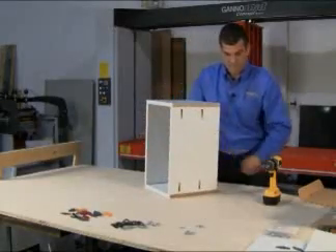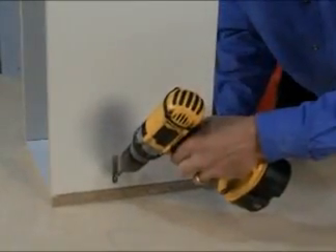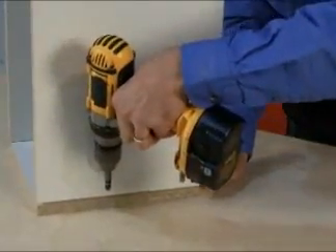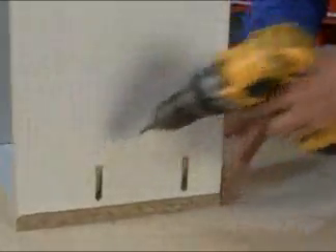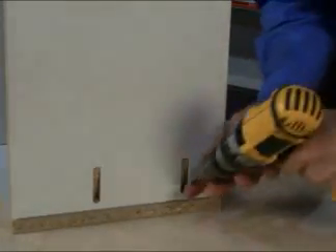Adding very accurate dowel insertion to the pocket milling process adds a couple of important elements. During assembly, parts are aligned in perfect alignment while the pocket screws are applied. No additional clamps or jigs are required.